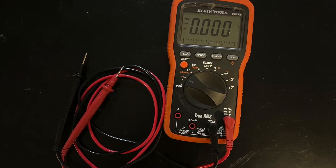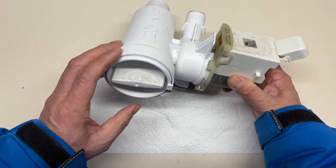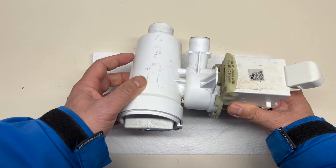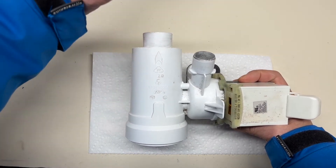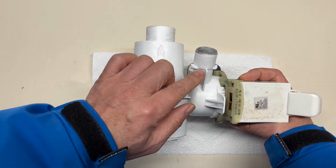The multimeter is the only tool we need. This is a front load washing machine drain pump assembly. This is the drain pump, and this is the drain filter. This inlet connects the hose from the top. This outlet connects the drain hose to pump the water out to the drain.